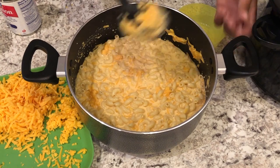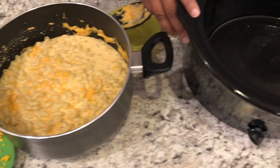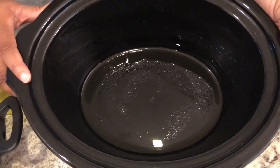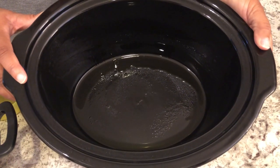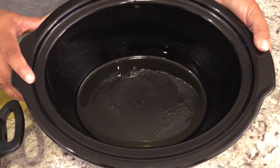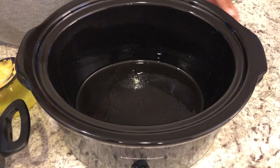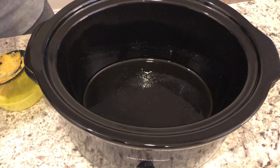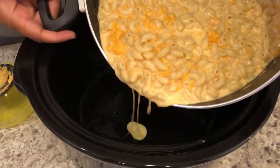I have everything mixed in the pot and I'm going to add it to my crock pot. I've lightly sprayed the crock pot about halfway up. Ordinarily I would use a cooking bag, but since there's so much cheese in here, all the cheese sticks to the bag — so I just spray the crock pot and add in the mixture.